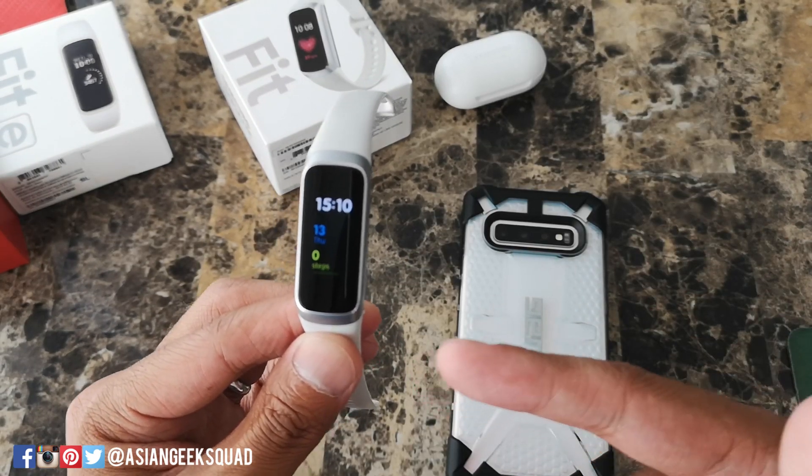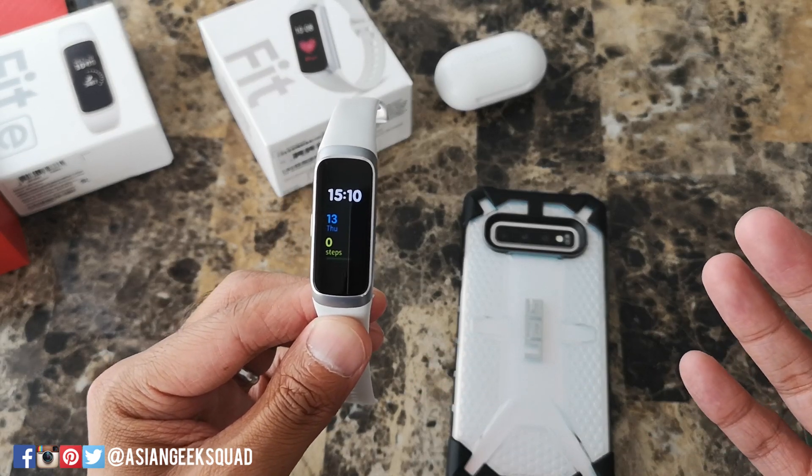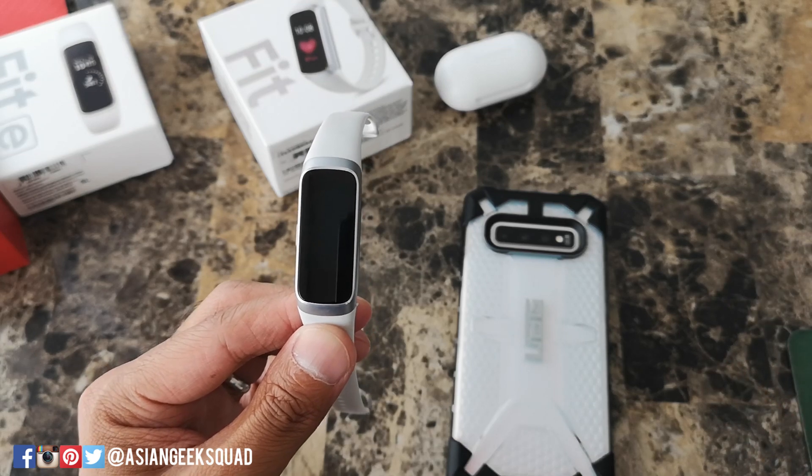Alright, so we've just covered navigating and customizing your Samsung Galaxy Fit. If you guys have any questions, leave us a comment down below. Thank you guys for watching. Aloha.